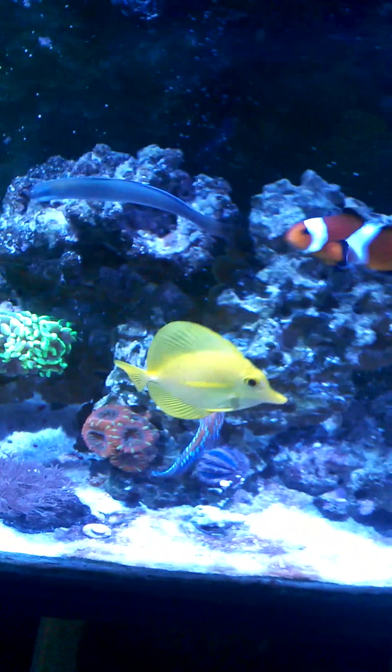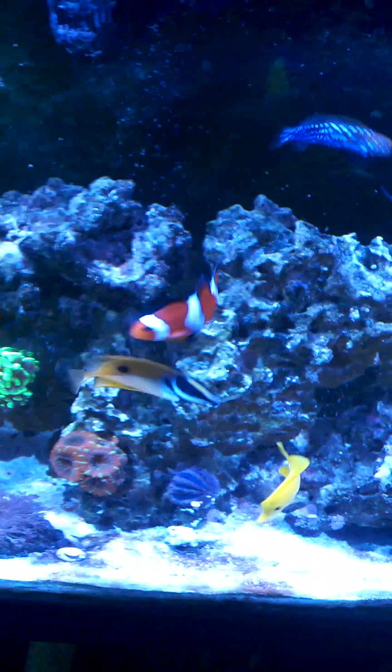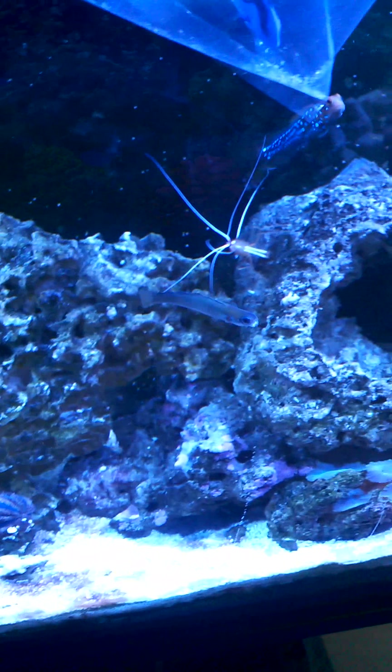What I'm going to show you guys here goes the same as it does with fish, corals, and invertebrates. We all do this the same way.